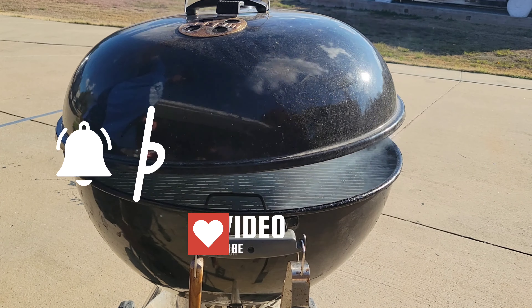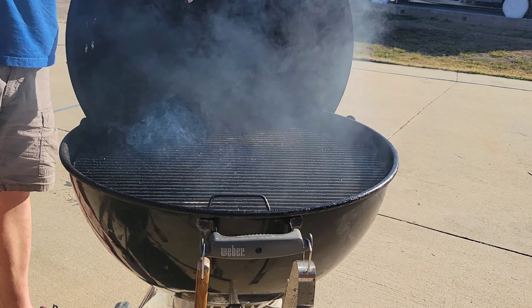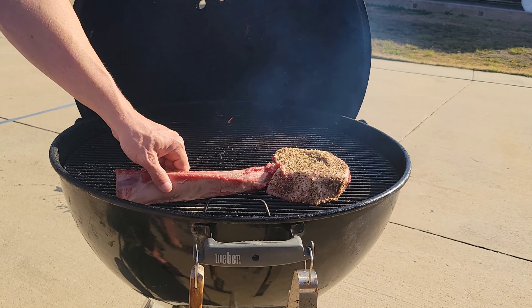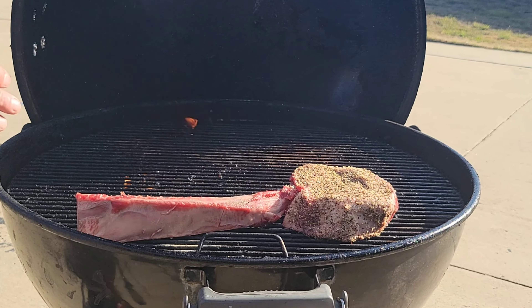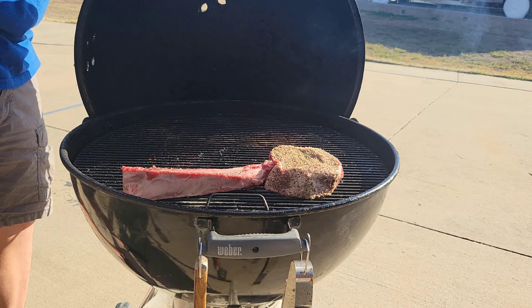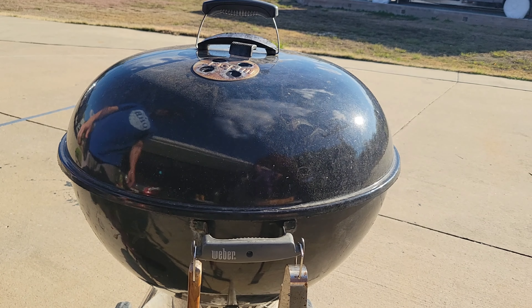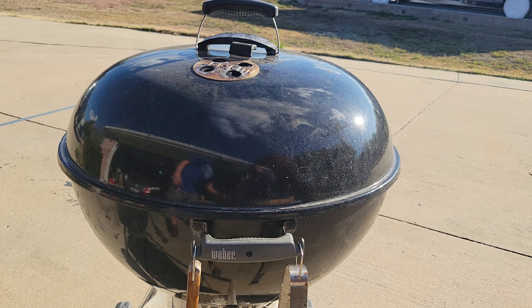We've got some nice smoke rolling on our Weber — we're using pecan. We're cooking indirect today and doing a reverse sear. That means we're going to start with our meat on the indirect side, away from the charcoal and wood heat source, and slowly bring our temperature up. We're looking for medium rare, so we're going to pull it about 10 degrees before our desired finish temperature, which is around the 125 to 135 range. Got that lid shut down, I'll let that go for about 15 minutes.